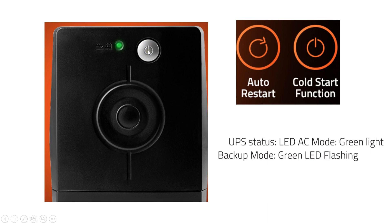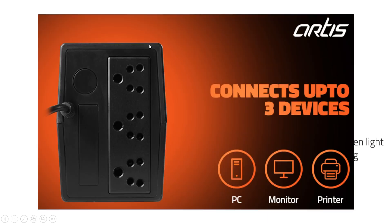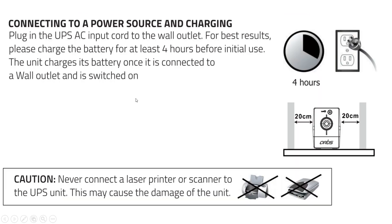This is the on button of the UPS, also known as the cold start function — meaning even when incoming power is not available, this button can be used to turn on the UPS. There are three different sockets, so three different loads can be connected. Before connecting to the load after purchase, it is recommended to charge the UPS for at least four hours. This UPS is not recommended for laser printers or scanners, as those loads draw higher currents than the UPS can supply, which may damage it.